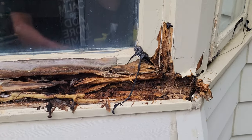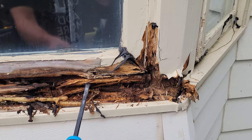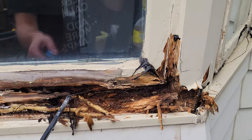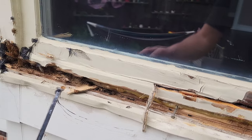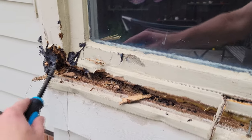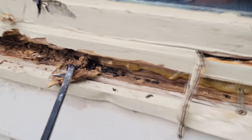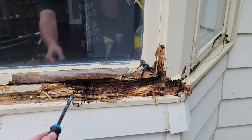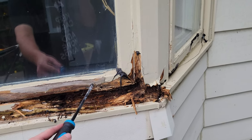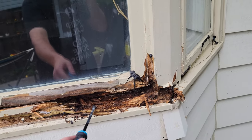We've got a baby inside, and we've just uncovered a huge amount of rot. Everything is just falling apart. This is a big reason to replace this window in the first place. It's just toast. We've got tons of ants in here. Good riddance. So let's put this in hyperlapse mode and just tear this all down.